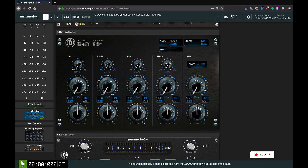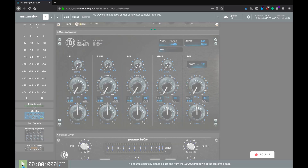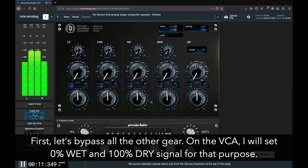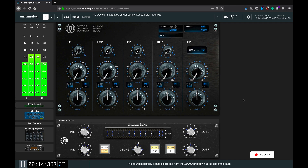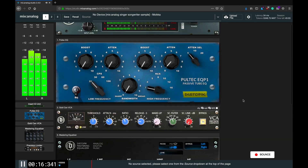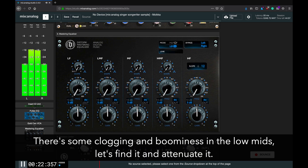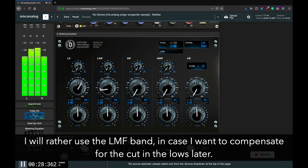Boring stuff done — let's check how it sounds. I'll try and sweeten one of the demo tracks available on MixAnalog: "No Device" by Mojka. Take this moment, soak it in. Drop the anchor underneath your skin. Take a picture with your eyes only. No device can see like the heart.